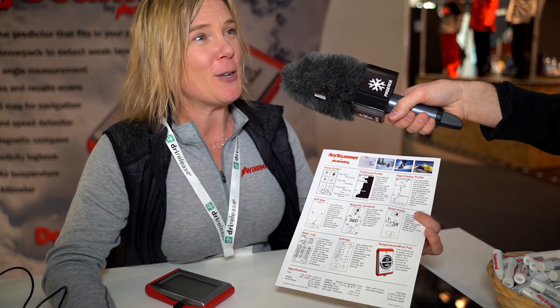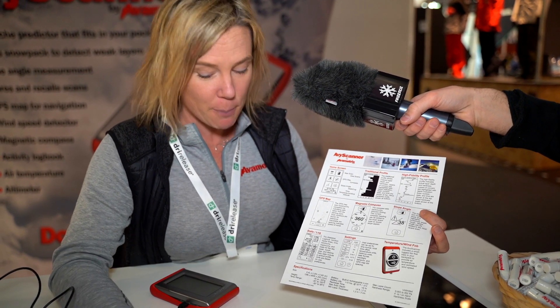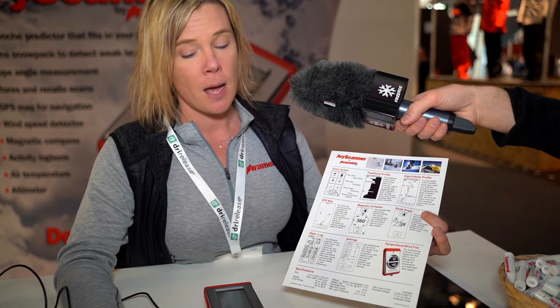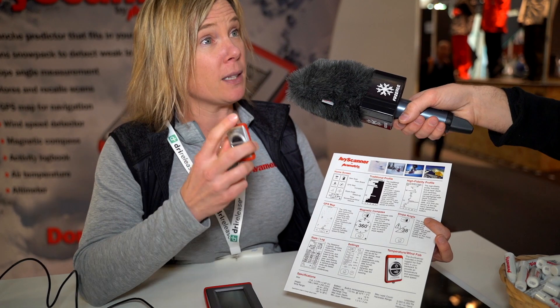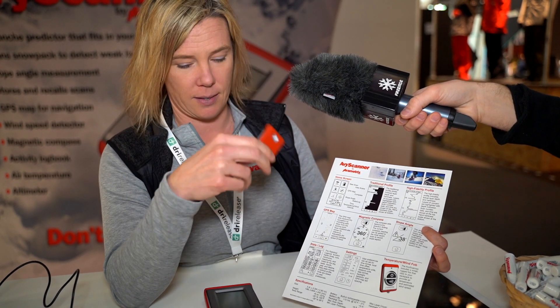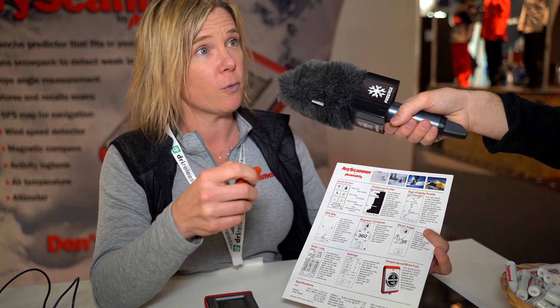Initially, we wanted the Aviscanner to have everything — temperature gauge, altimeter, everything in it. We found that you can't have a temperature gauge that's accurate when you have a device on your body. You're going to want this handy: pull it out, do a scan, do multiple a day. This device — which will be a little larger; this is just a prototype for the show — can clip on your backpack or on your coat. You pull it out, it does wind speed, temperature, all of that. Easily, fast, accessible. It goes directly to this, and there's also an app for your smartphone, so you can use it separately for different activities.